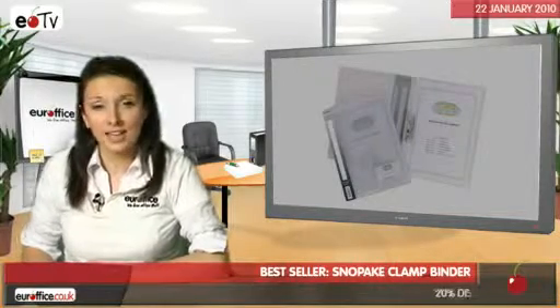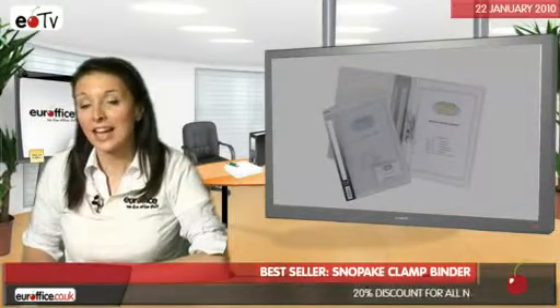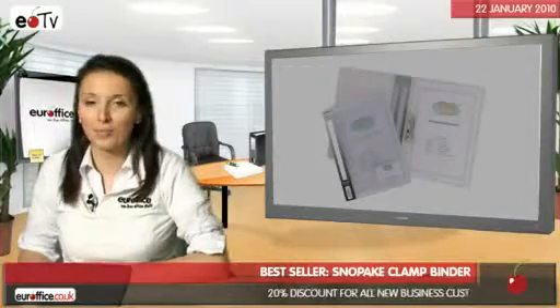When you buy a pack of these, they come in assorted colours to help get you organised, or just to brighten your office.